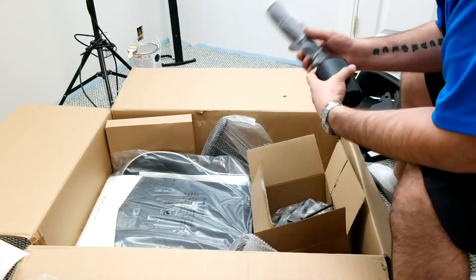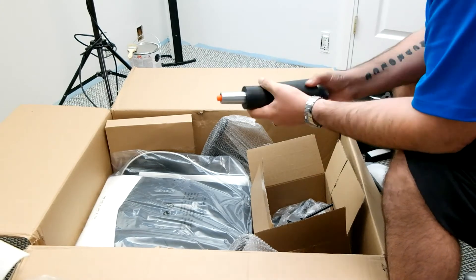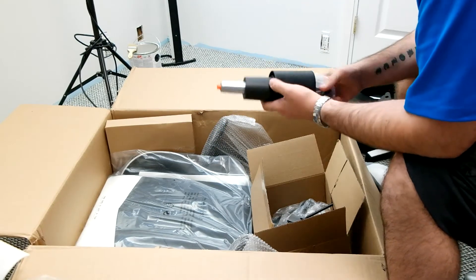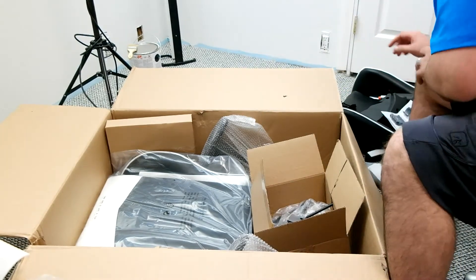Here is the post cylinder, which goes underneath the chair — this is what you use to height-adjust the chair. Not too bad, looks pretty cool. It's a little scuffed up and dented, probably from shipping, but that's okay.